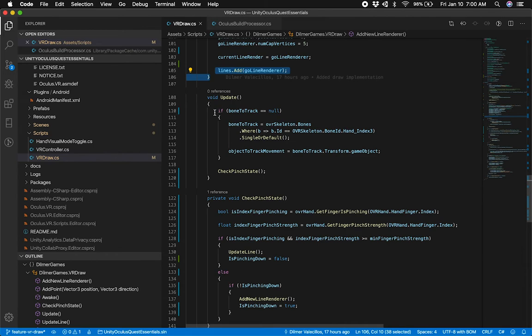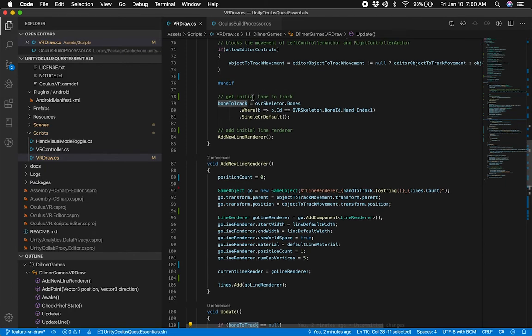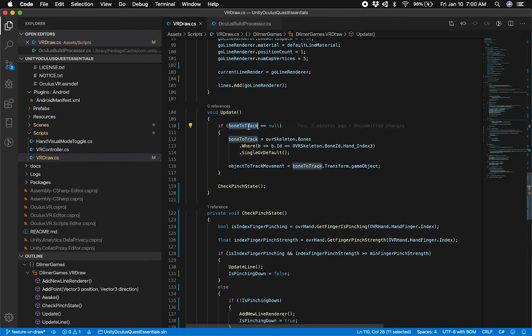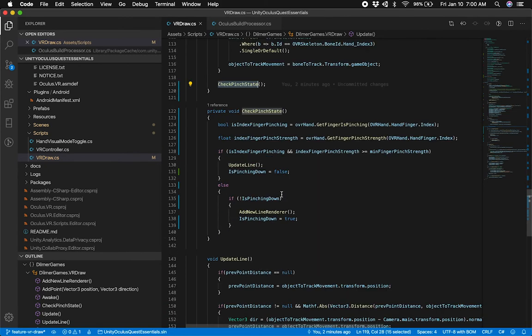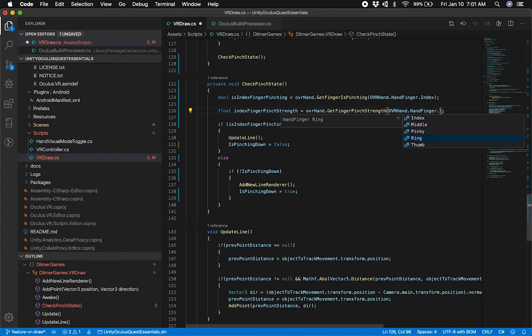The next piece is important. If for some reason the bones weren't initialized and we couldn't get the bone in Awake, I'm going to check — if the bone to track hasn't been set, I'll try to get it again. Otherwise it's just going to start checking for the pinch state. To determine if we're pinching, Oculus has a really easy method. I use OVR Hand Get Finger Is Pinching, passing in the finger I want to detect — in this case the index. I also determine the finger pinch strength by calling another method that gives me the pinch strength for the finger I pass in. You can pass in a different finger: middle, pinky, ring, or thumb.